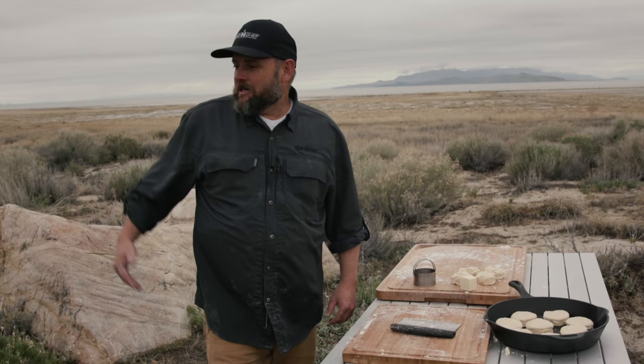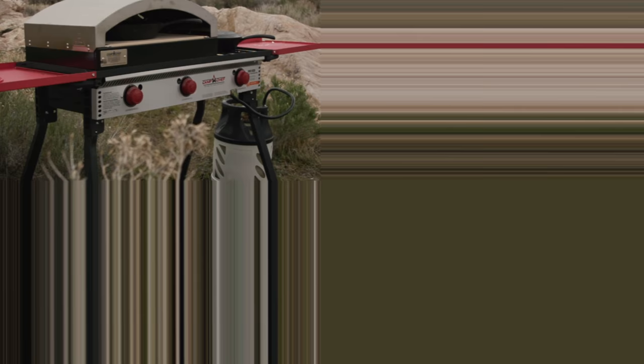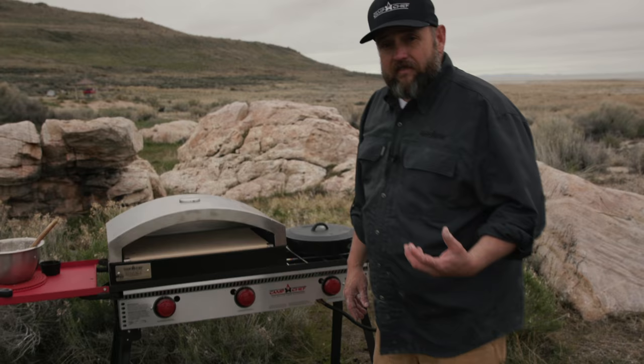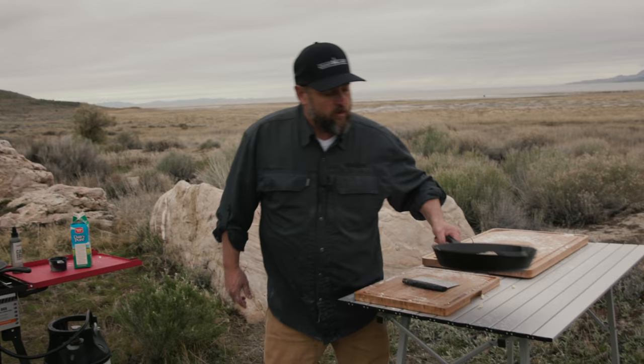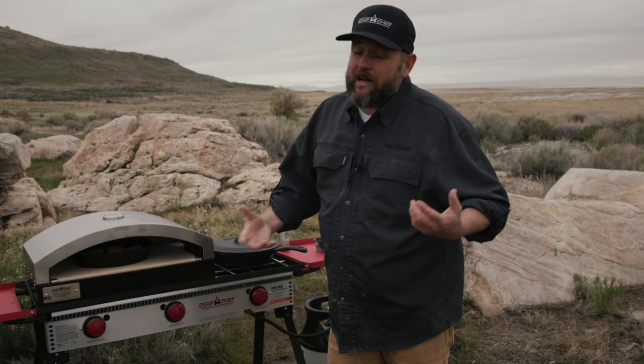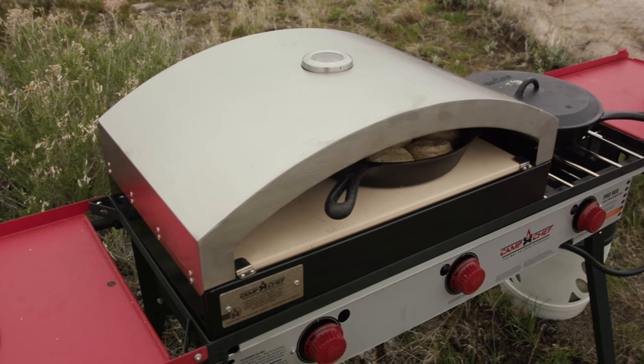We're ready to fire this up. We're actually gonna do this on the artisan oven — we've got it on our Pro 90 — heated up to about 450 degrees. Whatever you're cooking on, try to keep around that 425 to 450. We're gonna go ahead and pop those in. With anything cooking outside, 12 minutes is pretty close, but I'm just gonna watch for those to rise and get brown. I may have to turn it a little bit — we'll check and see.